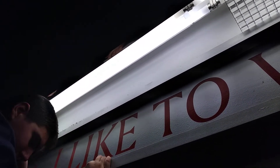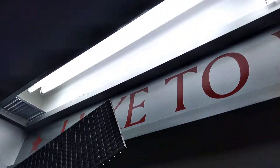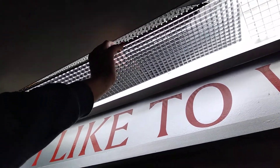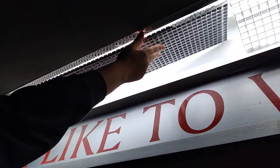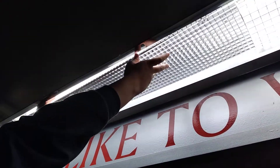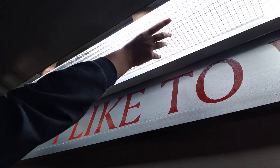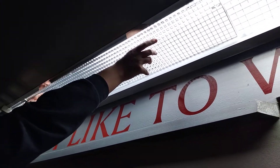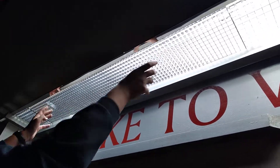So now they're both working and all he has to do is install the little cover. It's a lot harder than it looks. There we go.